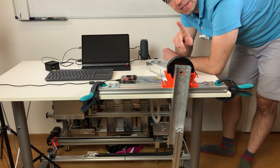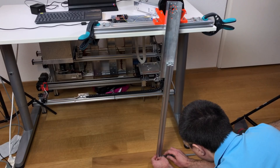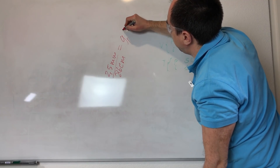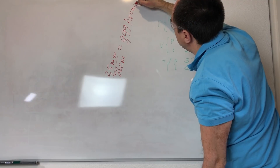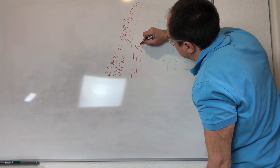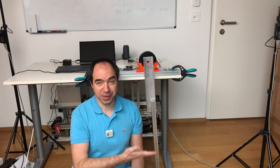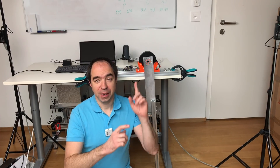Now I can estimate the backlash by looking at the play at the end of this arm. It's around 2.5 millimeters at 86 centimeters, which gives 9.99 arc minutes total, so the backlash is plus or minus 5 arc minutes. This is exactly what is stated in the datasheet. The oscillations of the arm appeared because the PID values inside the controller are not well adjusted for this load. So I took care of this — in my Arduino code I put a part where I change the PID values.